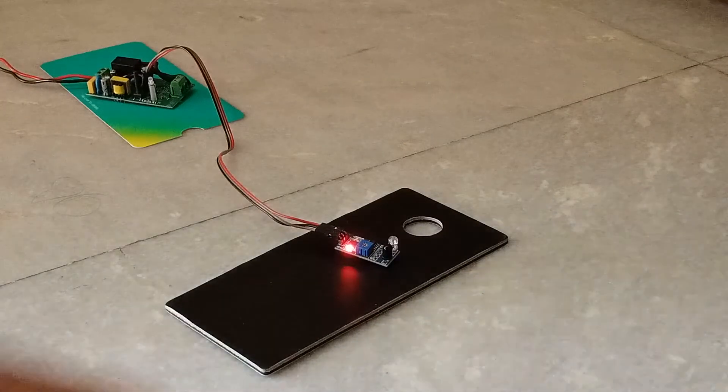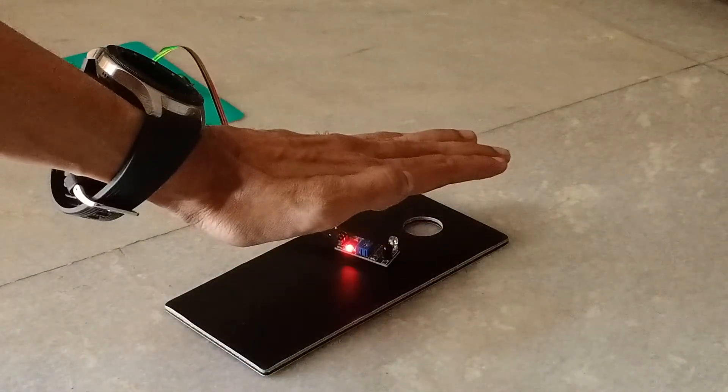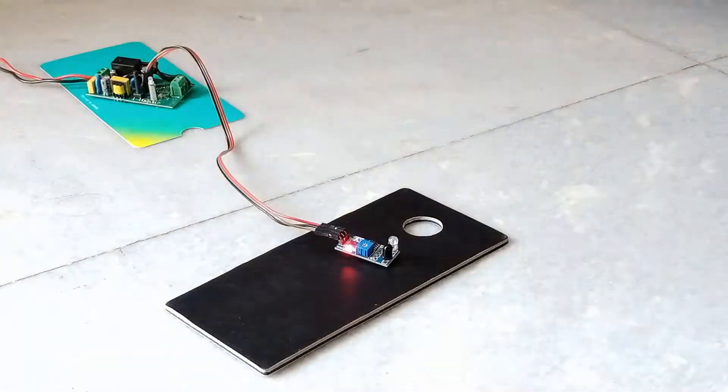Now let us see a demo of both sensors. This is the first sensor. Let us see how it works without sunlight. I will open and close the door and let's see how it behaves.